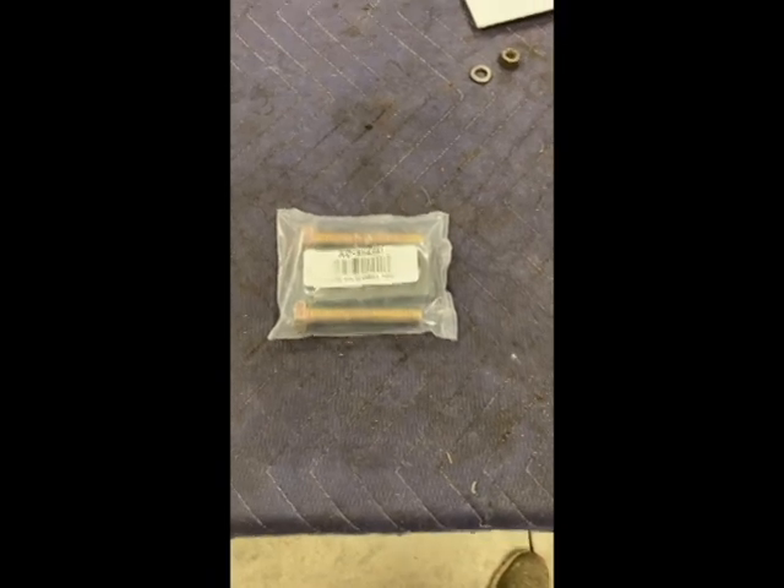Hey guys, welcome back to the channel. Tonight we're going to be working on the brakes on this Allis Chalmers WD. I've been restoring — or really just been rebuilding — this tractor. As you know, the brake pins on these W-series tractors are a pain, so I bought a tool that's used to pull those out. I'll put that thing to the test and give it a review.